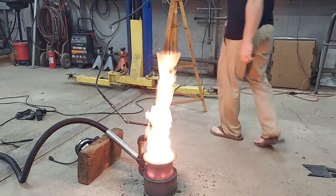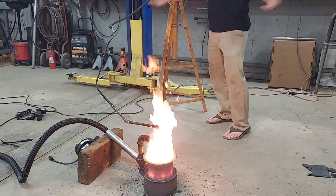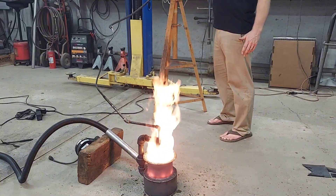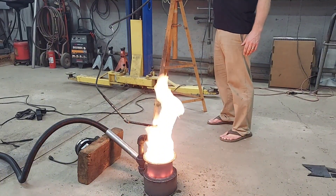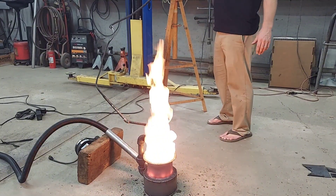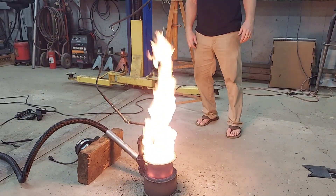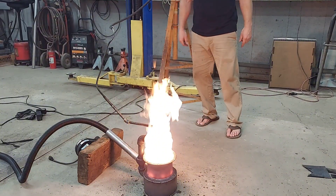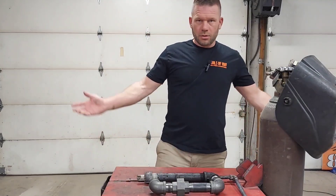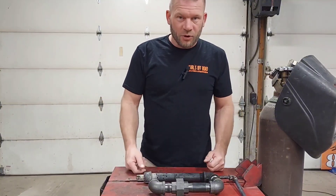There it is running in high output mode. Welcome to the channel — if you're new, stick around, this is what we do. We burn things, we make stuff to burn other things. Right here she comes with a good shot of oil, just a quick shot. She's about to get good, so yeah stick around for the video. We made some huge improvements on this burner.